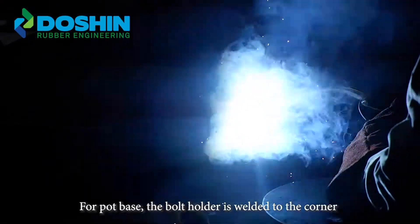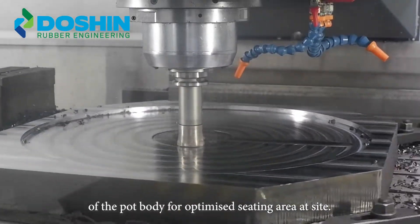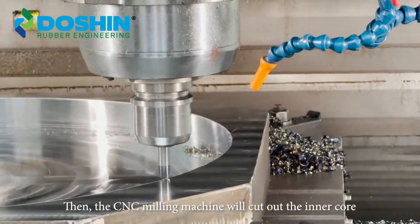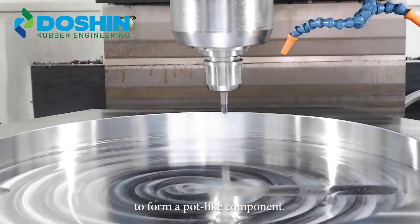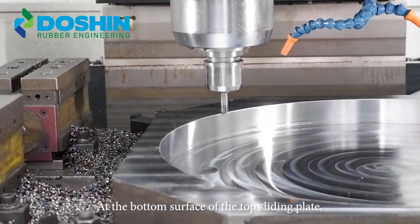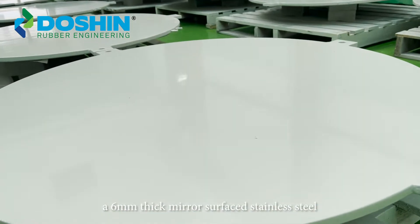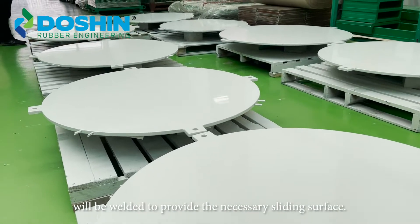For pot base, the bolt holder is welded to the corner of the pot body for optimized seating area at site. Then the CNC milling machine will cut out the inner core to form a pot-like component. At the bottom surface of the sliding plate, a 6mm thick mirror surface stainless steel will be welded to provide the necessary sliding surface.